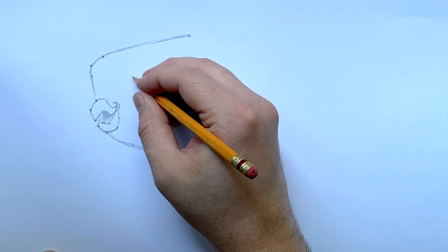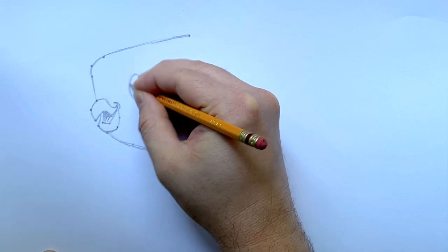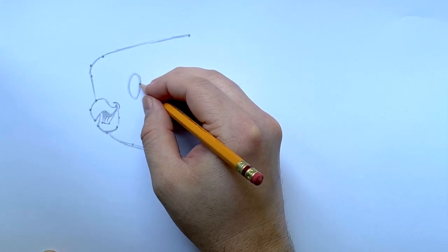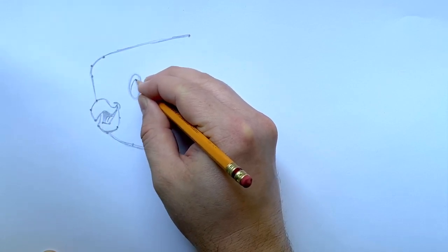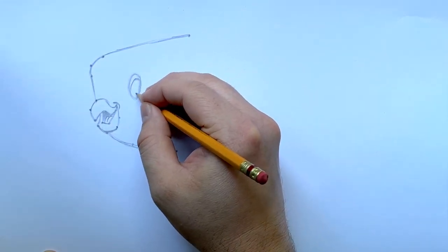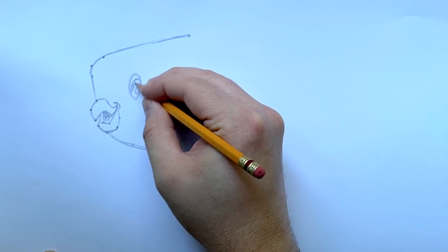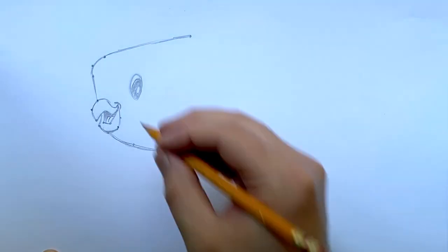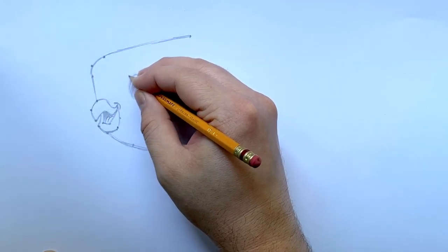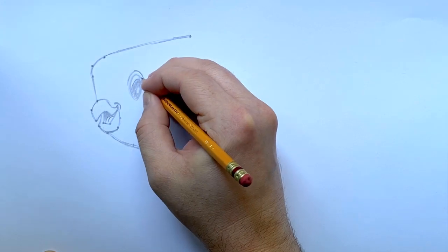I'm going to put the eye on now. To do that we'll make an oval right about here, then color in most of it, leaving a little crescent at the top uncolored. I'll put another small oval inside that I won't color in, and color in the surrounding portion. Their eye actually projects out a little bit, so I'll put a small curve around it.